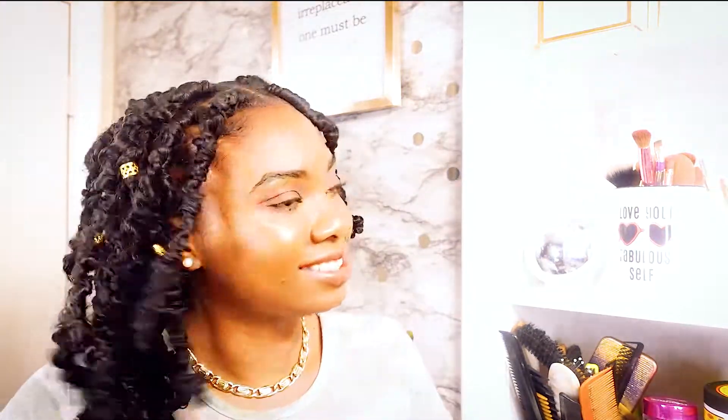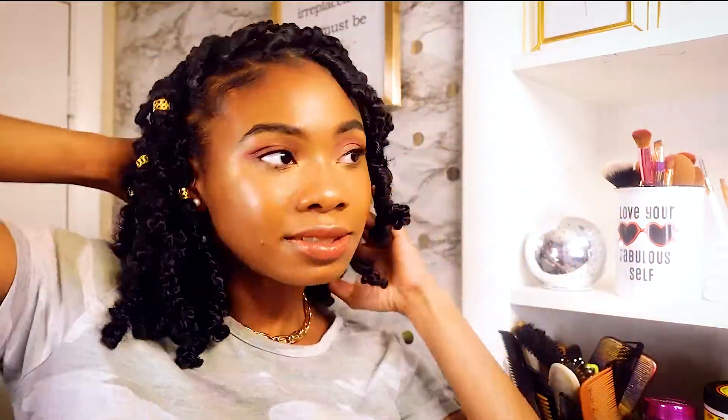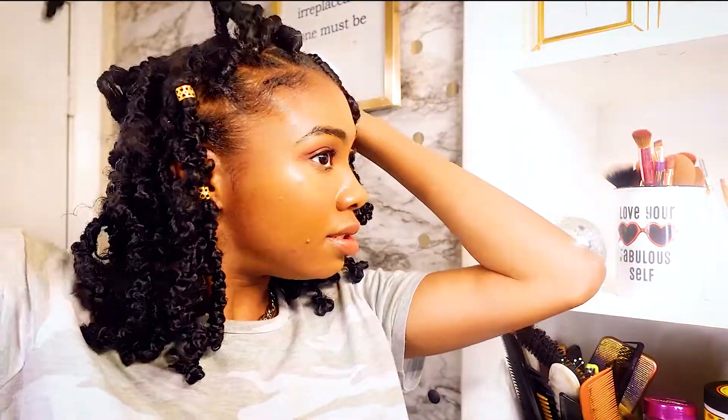I want to thank y'all for watching my video. My name is Quisha Elise — please don't forget to like, comment what you thought about this hairstyle, and go ahead and hit subscribe and turn on the notification bell if you want to see more styles like this from me. I'm definitely going to try this style again.